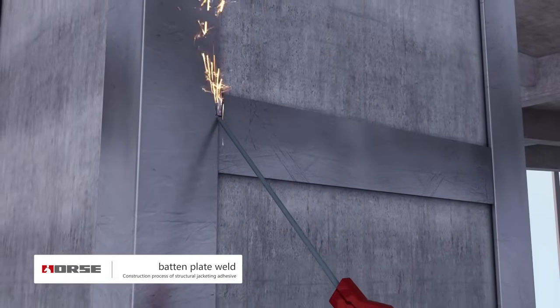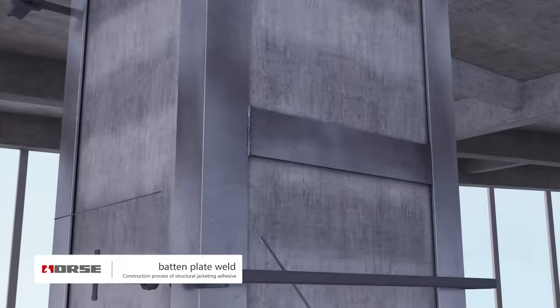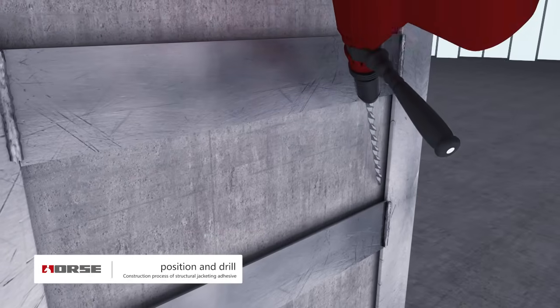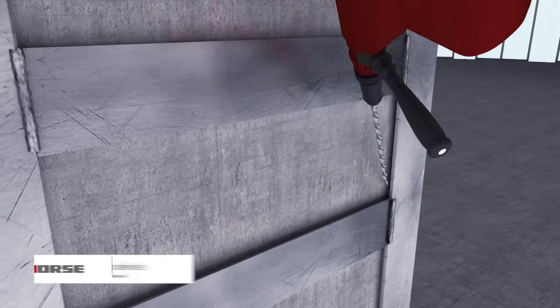Weld batten plate and steel skeleton. Welds should be straight, uniform, with no virtual welding or leakage welding. Embed injection nozzle and exhaust hole according to design.